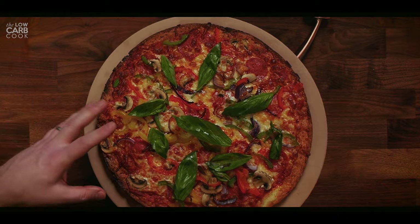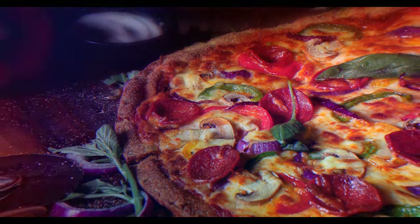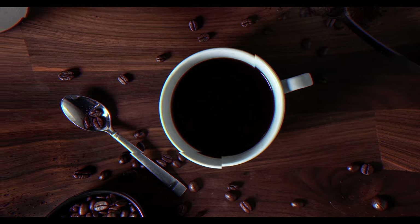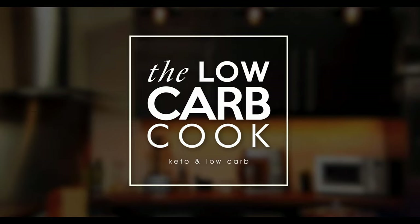On this episode of The Low Carb Cook, I'm going to show you the easiest way to make a 14-inch fathead dough pizza that tastes as good as anything you might get from a high street hut. I could literally live on pizza every day for the rest of my life. It's the best round invention since the wheel, and this recipe means you can still enjoy one of life's best treats and keep it low carb.